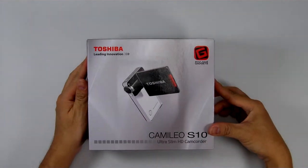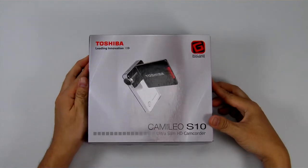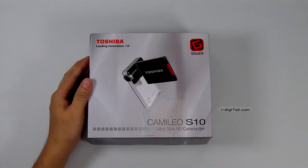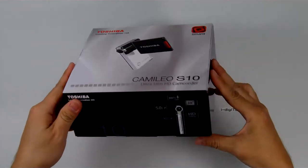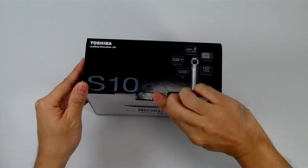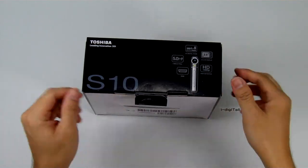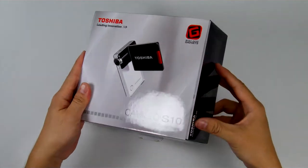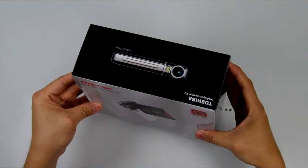Welcome to the unboxing of the Toshiba Camelio S10 Ultra Slim HD Camcorder. This is something unique to Toshiba — you don't typically find Toshiba products, especially a camcorder, so this will be an interesting unboxing.